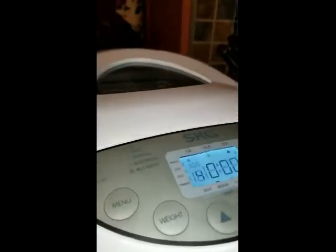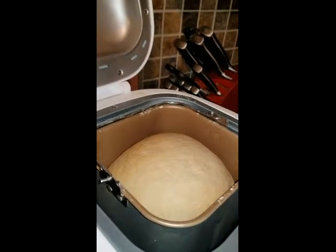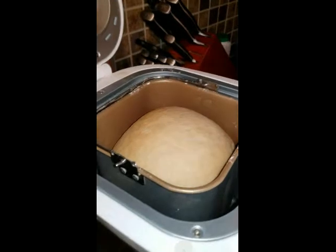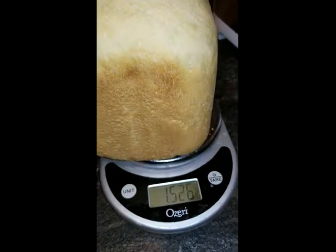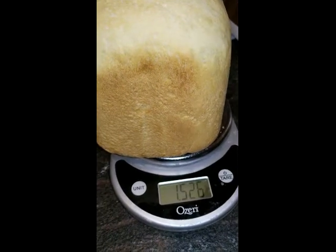Okay, so it's done. And as you can see, the crust happens to be much lighter than it has been. But the bread itself doesn't come up to the top of the pan. Here's a closer look once I've taken it out. And that is the weight of the bread: 1.526 pounds. Not anywhere near a two-pound loaf. And the question is why?